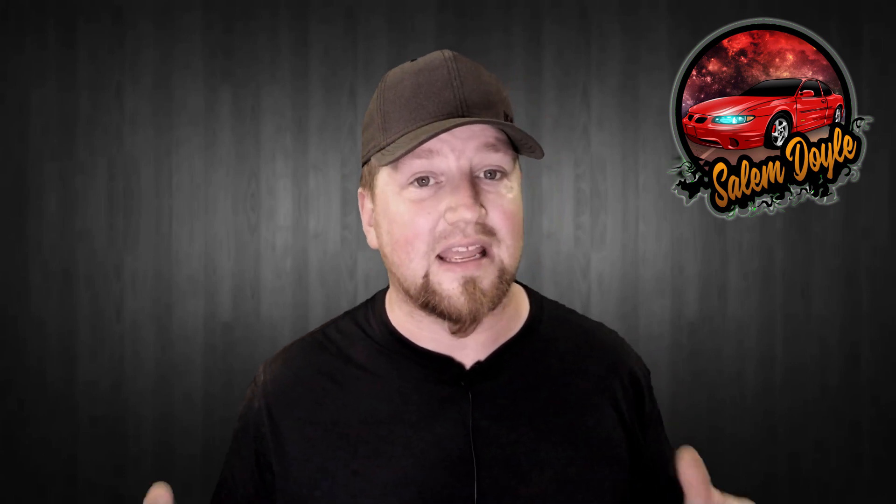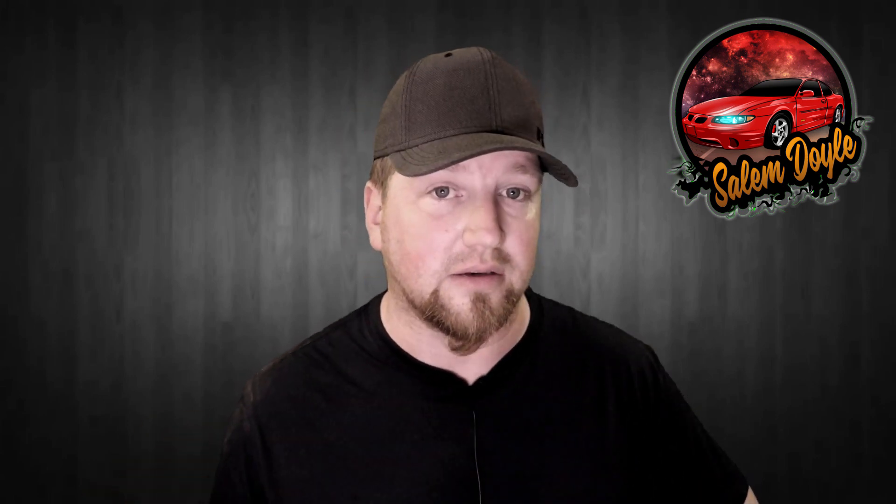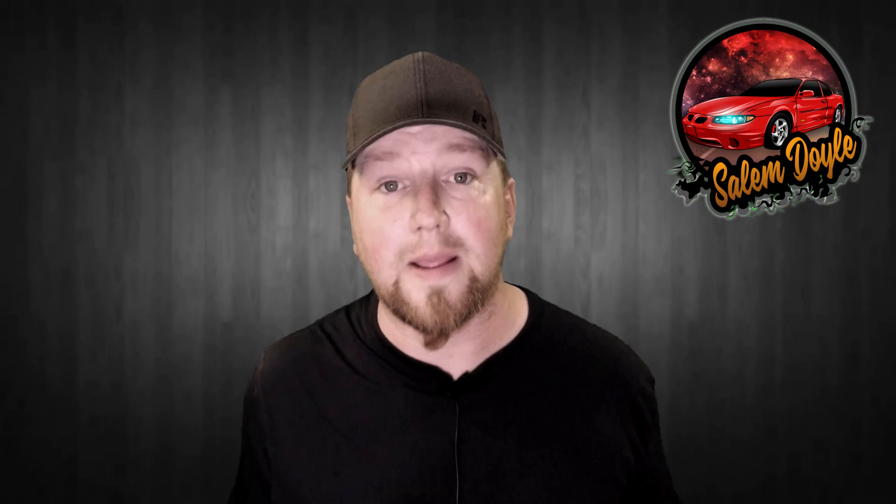If you like this video make sure you hit the like button, or if you hated it hit the dislike button. Subscribe to my channel if you're new, and if you're not new make sure you hit the bell icon — if you don't, YouTube won't tell you when I upload. That's gonna be it for this one, thank you so much and I will see you in the next video. Peace.